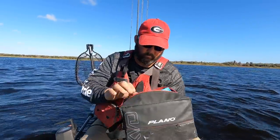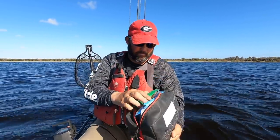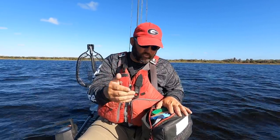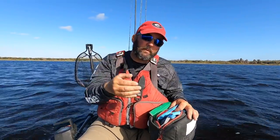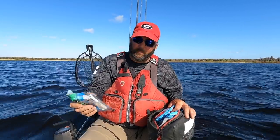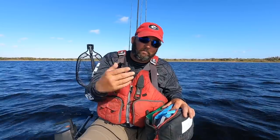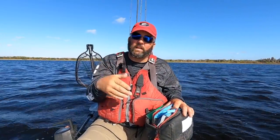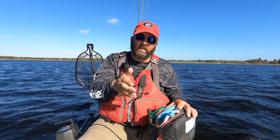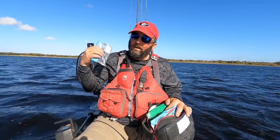Let's talk trailers — I have a very full trailer bag. The most popular chatterbait trailer is the Gary Yamamoto Zako, and it's a great trailer I use a lot. It gives you a lot of action and it's really good when you're burning or ripping through cover and covering a lot of water.